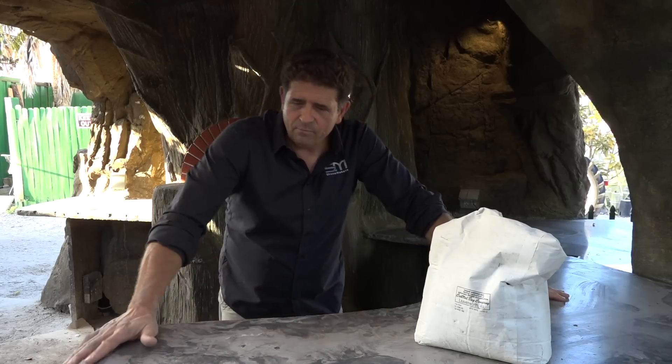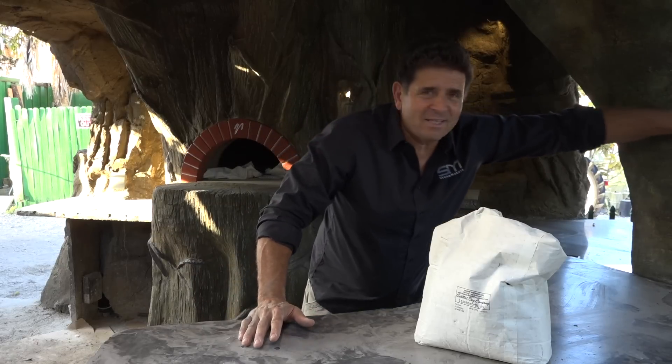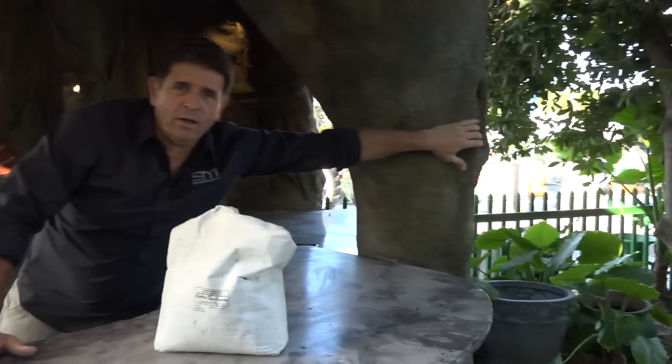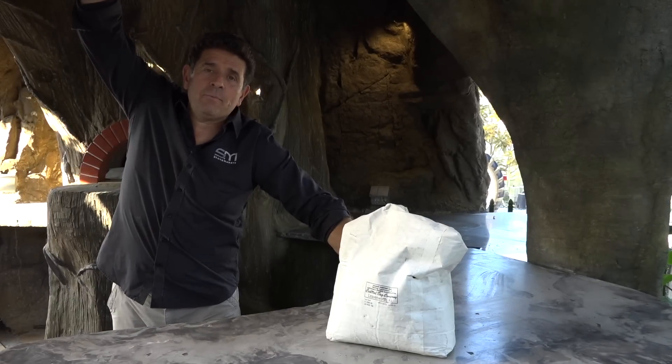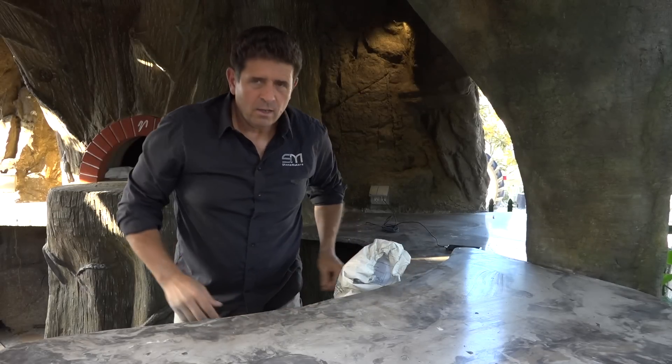You can see the countertop down here. This is a beautiful countertop — we use these for outdoor kitchens. This tree right here was made out of the same product. One bag, with this right here and this cave grotto over the top here. Everything you see here is this one bag mix. Mix it with water, mix it up, and we create paradise.